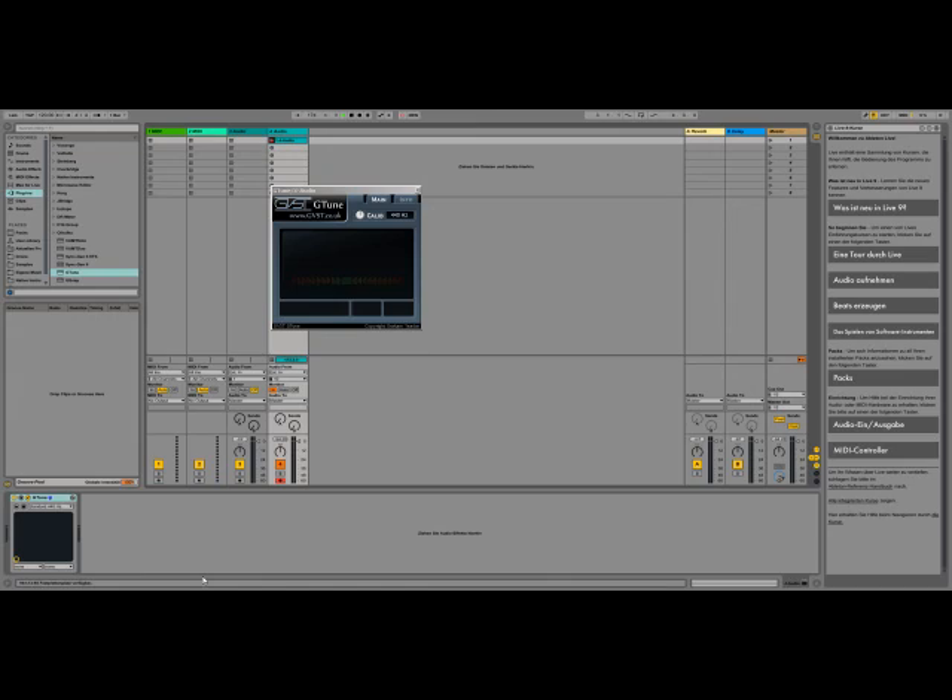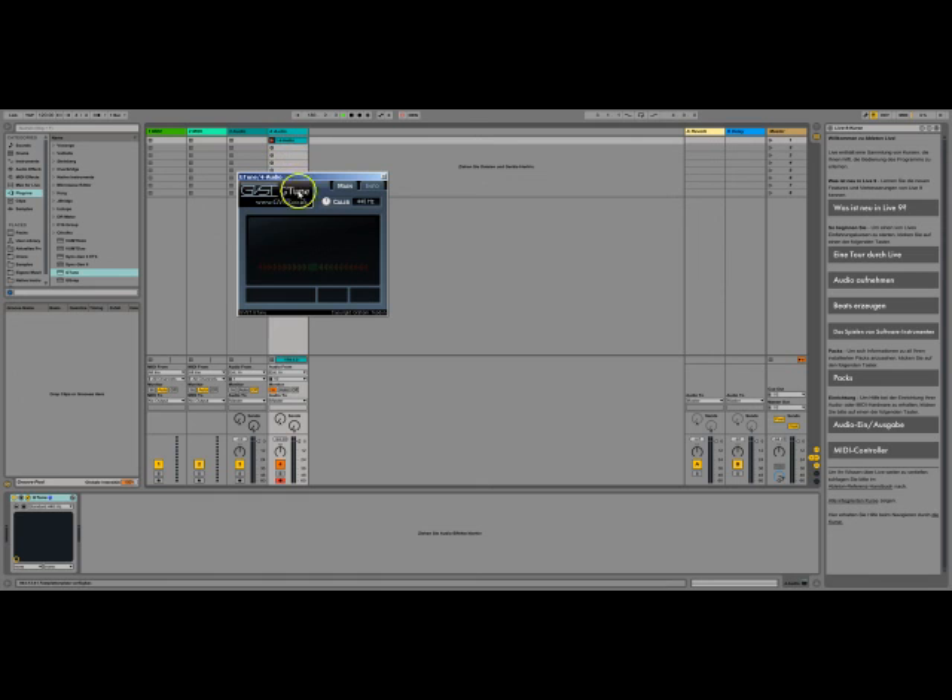I am using my DAW, which is Ableton Live, and I have loaded a free plugin on one of the channels. It's called G-Tune — you can download it for free. I put it on the channel, and into this channel I will feed the audio: the output of the Syncussion.